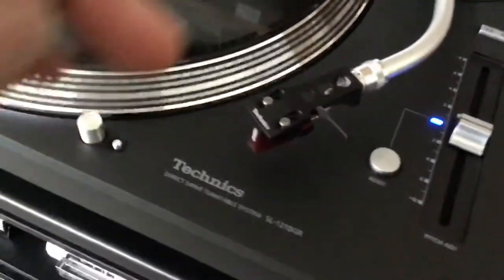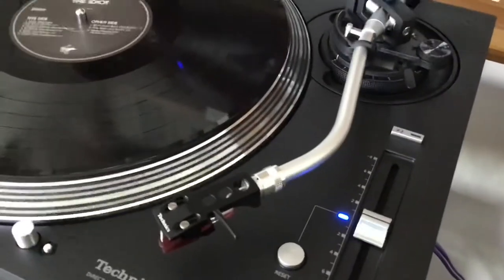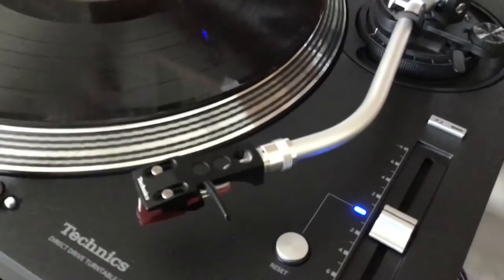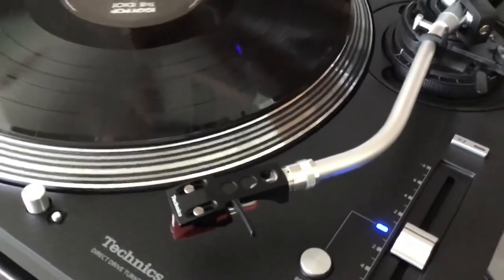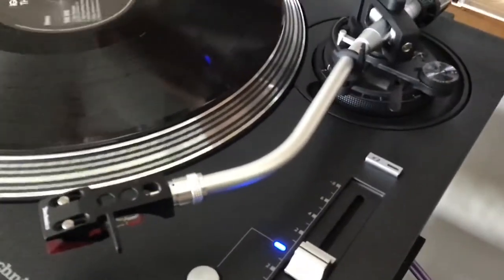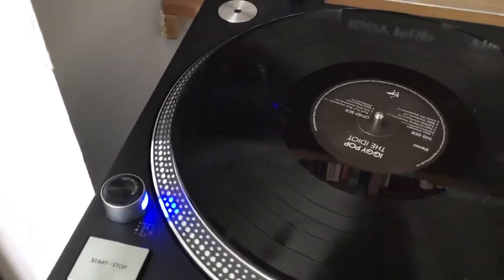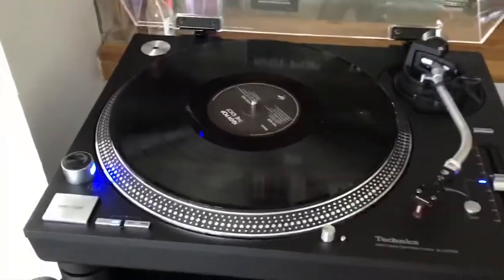The tonearm is more sleek, and they've abandoned the highly chrome-polished finish, which I don't mind at all. They've gone for a lovely, sleek, soft satin aluminium sheen. Beautiful. And the nice thing about this turntable is that because it's so new — literally one week old — it smells so new.